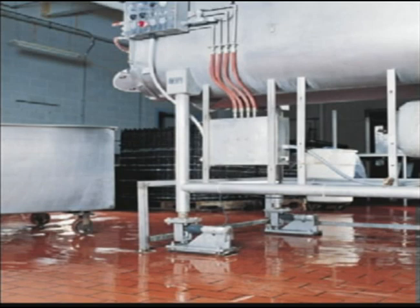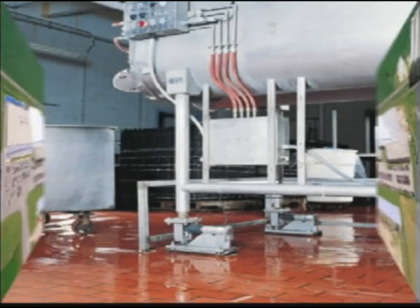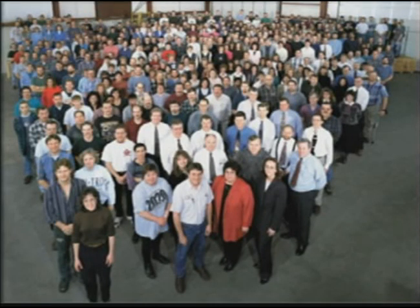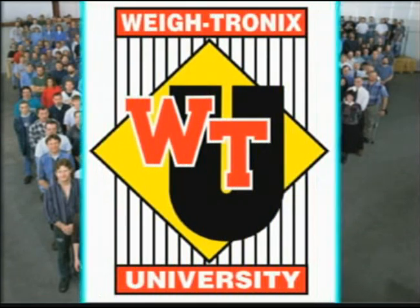There is nothing better offered in the marketplace for harsh environments like the food and chemical industries. There is only one manufacturer of weigh bars, and only one location where they are built. No one has ever made a replacement that works, and no one else can build a weigh bar to the original design specs.